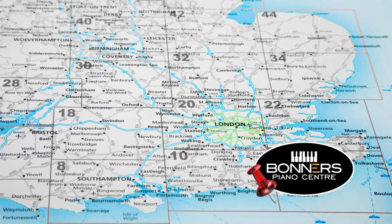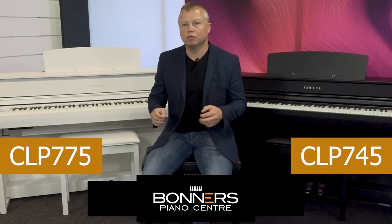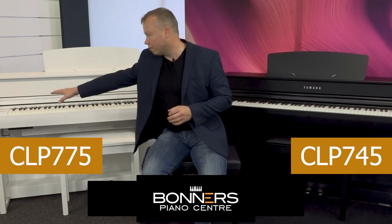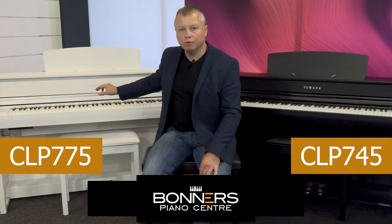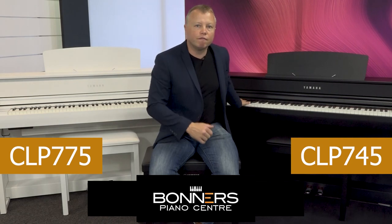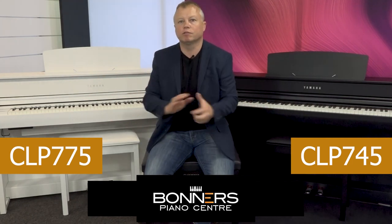Come along to one of Bonners' stores — we have one in Eastbourne on the south coast, one in Reigate in Surrey, and another in Milton Keynes — where you can try these two pianos next to each other. Another difference in the keyboard action is that the CLP775 has a linear graded action: it's heavier at the bottom and lighter at the top, and it gradually gets lighter with each individual note. On the CLP745, it's a graded action too, but sections of the keyboard get progressively lighter as you go up, rather than linearly.